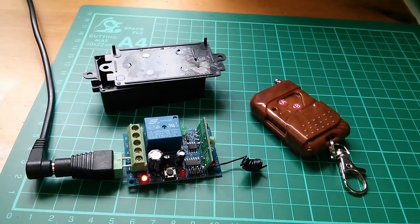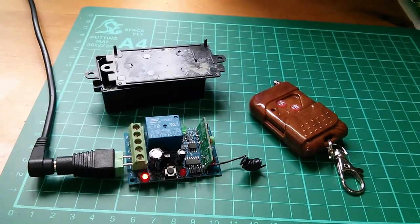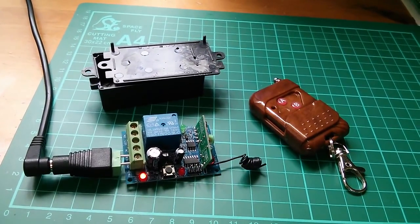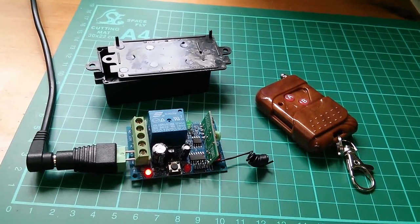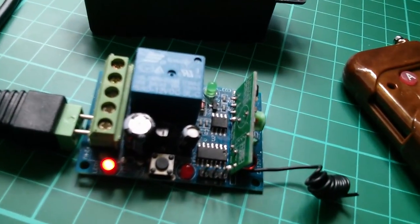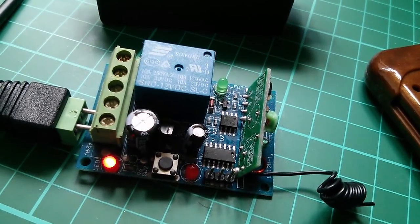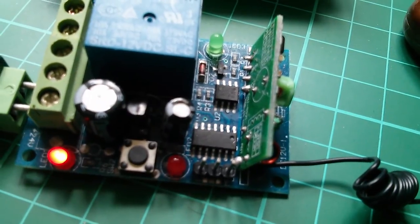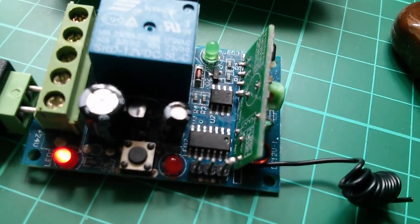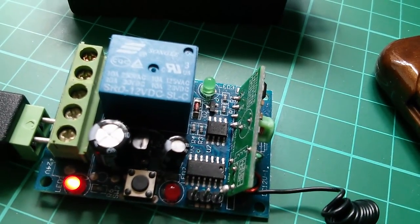Morning everyone. I just wanted to quickly show off this little wireless remote control unit. I bought this one because it's slightly different to the normal type you get — instead of the standard decoder receiver chip, the PT2272 or SC2272, this one has a little microcontroller, an unmarked 14-pin chip, and also an EEPROM.